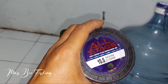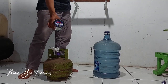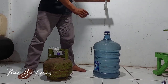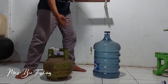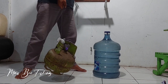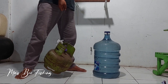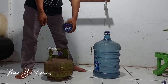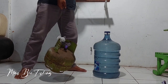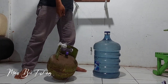Tes kekuatan senar pancing All Stage 0,5 mm panjang 500 meter. Pertama, menggunakan senar ini untuk ngangkat beban tabung 3 kg isi penuh. Sudah saya ikat, dan bisa diangkat! Senar All Stage 0,5 mm ini masih kuat, dua kali tiga kali berhasil.